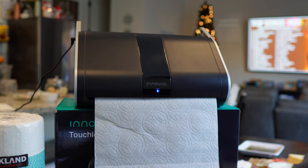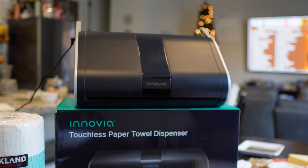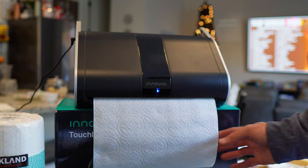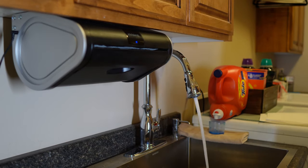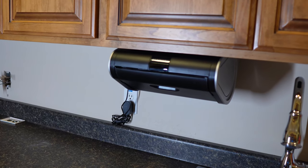Once closed up, the paper towel dispenser calibrates and rewinds the last towel so the tear is in line with the opening. A quick wave in front of the sensor and paper towel squares start feeding out to you. Break off what you need and the dispenser pulls any unused squares back into the unit.